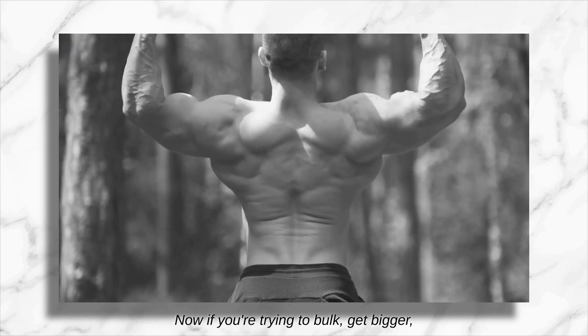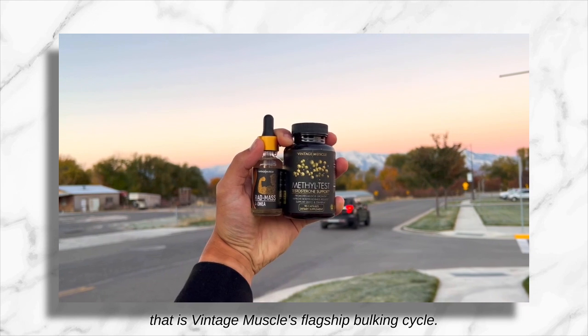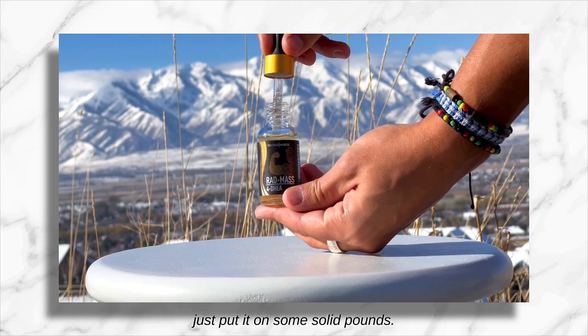Now, if you're trying to bulk and get bigger, you want to run the Rat Mass stack. That is Vintage Muscle's flagship bulking cycle. Rat Mass is a great stack to run if you're trying to gain muscle mass, strength — just put on some solid pounds.